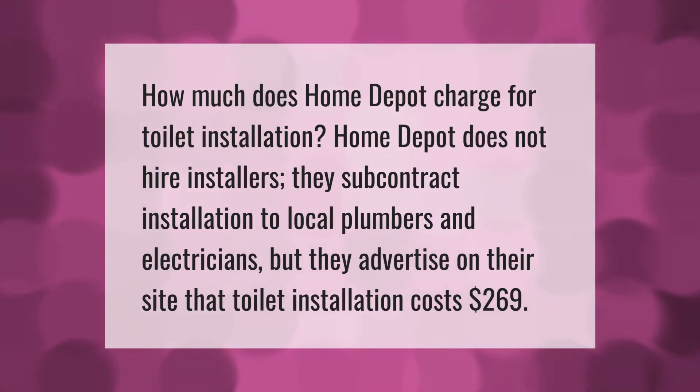How much does Home Depot charge for toilet installation? Home Depot does not hire installers directly — they subcontract installation to local plumbers and electricians. However, they advertise on their site that toilet installation costs $269.